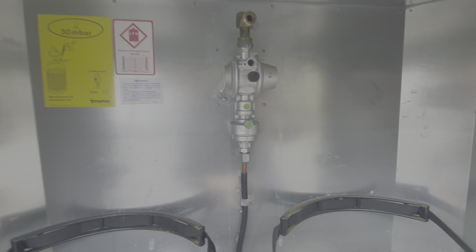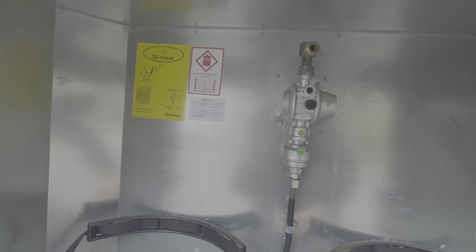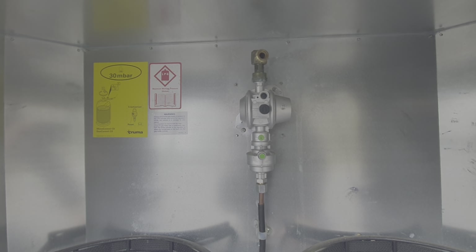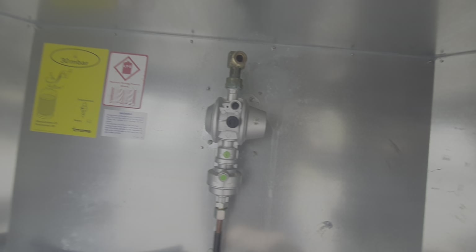This model is fitted with what they call a crash valve — that's this button here. Inside there is a diaphragm that will sense if there has been an impact and switch off the gas supply to the motorhome. So when you first switch your gas on, just make sure that that little green button is pressed in.